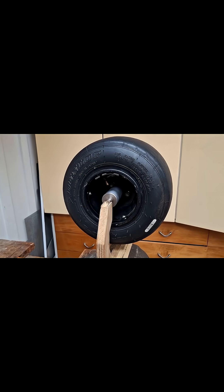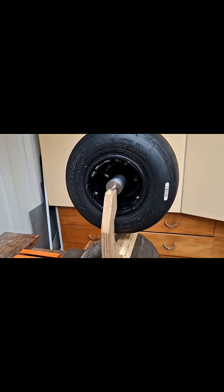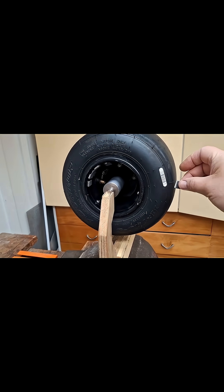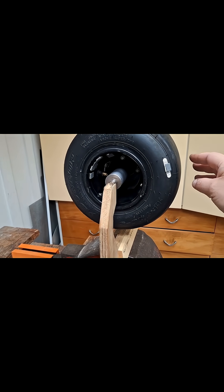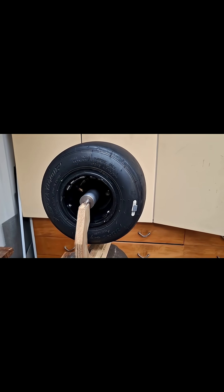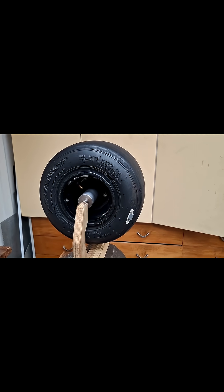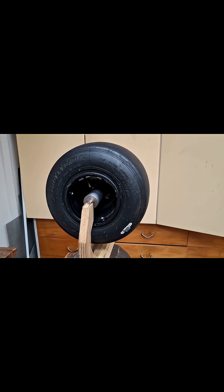It's a fully balanced wheel. This balancer is really sensitive — even a slight draft will put it off balance. We'll just add one tiny little weight here on the side, and you can see that even that one weight is enough to take that weight down to the bottom. So this is a very sensitive, very accurate wheel balancer.